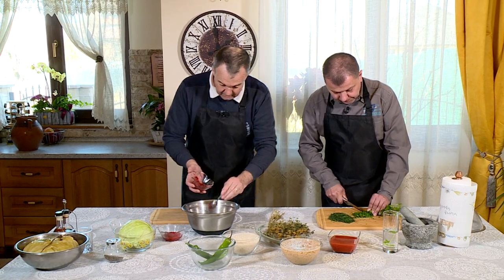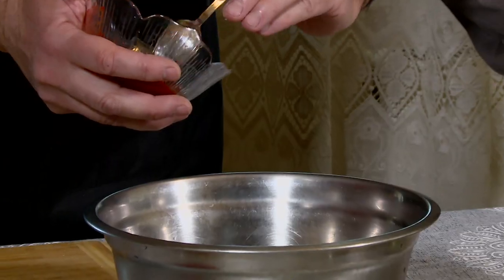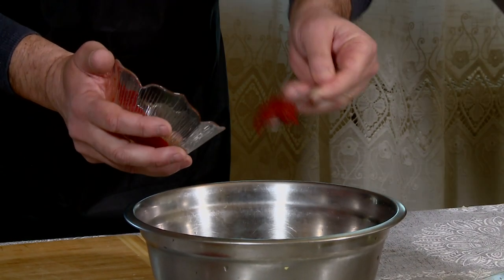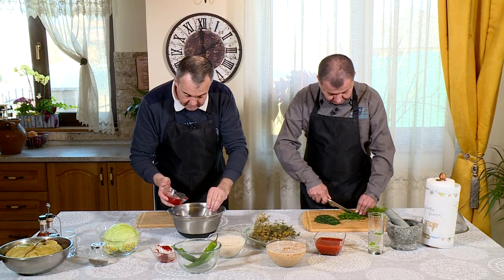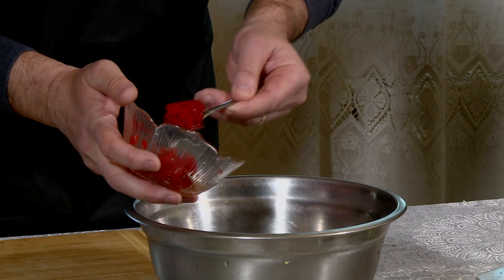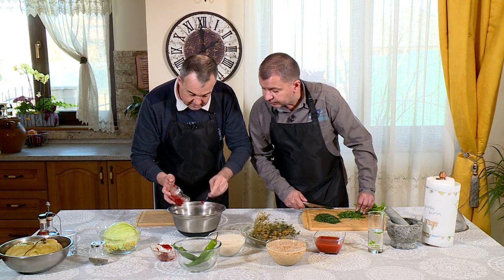Două lingurițe de pastă de tomate. Asta nu-i sărată? Nu, asta e chiar dulce. Tot așa, vreo două lingurițe de pastă de ardei sărată. Chiar mai puțin pun ardei, că ăsta e sărat.